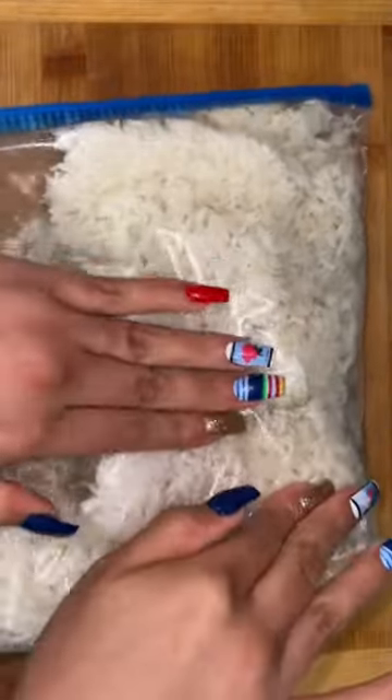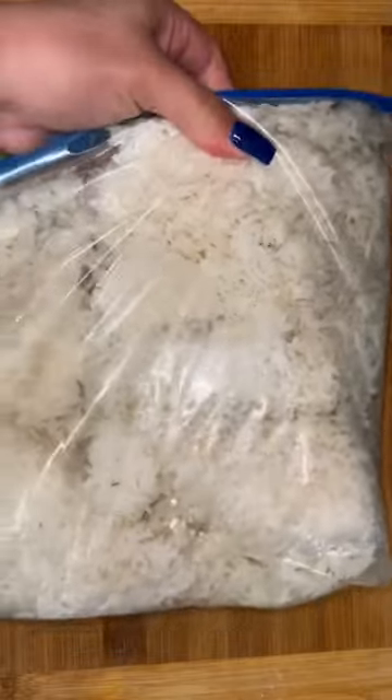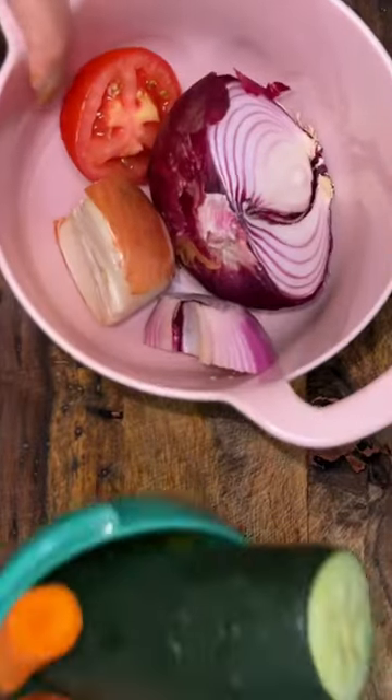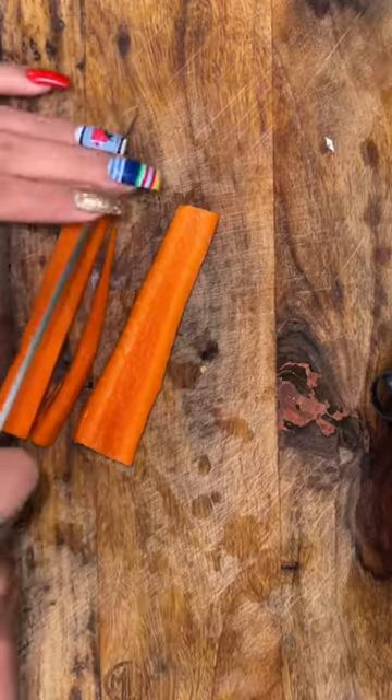I'll show you guys a quick recipe idea, especially for my starving teenagers who come home starving like Marvin because your parents are still at work. Today we're making dinner with your mama's leftover rice, but first we gotta look in her fridge to make sure she don't got no leftover veggies.